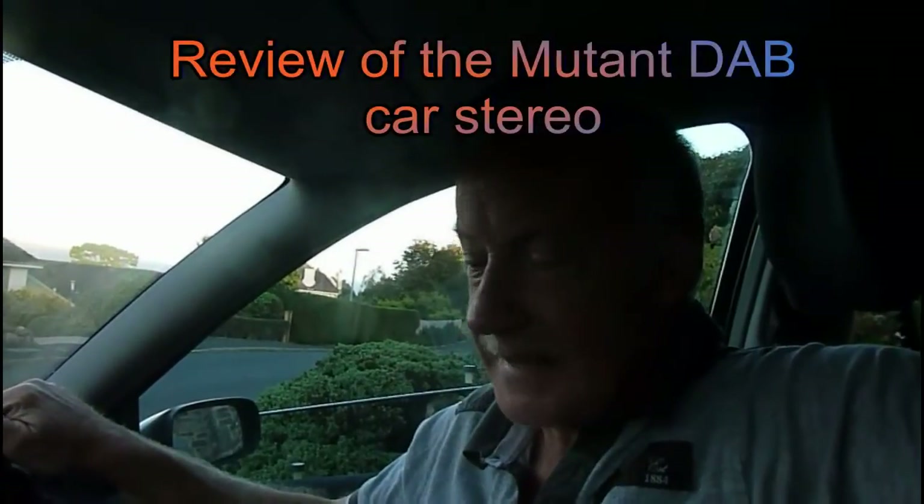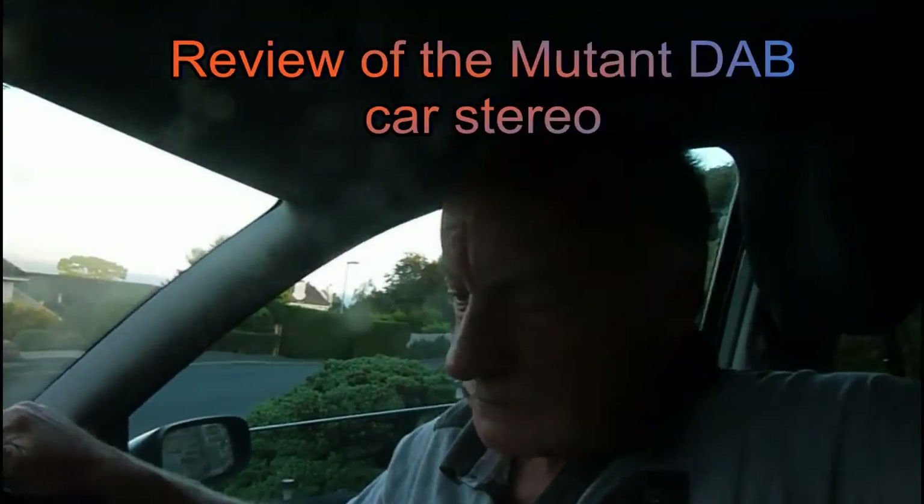Hi everyone. Today I'm going to review this unit. I showed you how to fit the Mutant DAB car stereo in a car a few weeks back, and I've also been asked if I could do one on what it actually looks like - the functions and what it's like - so I'm going to show you it fitted in.